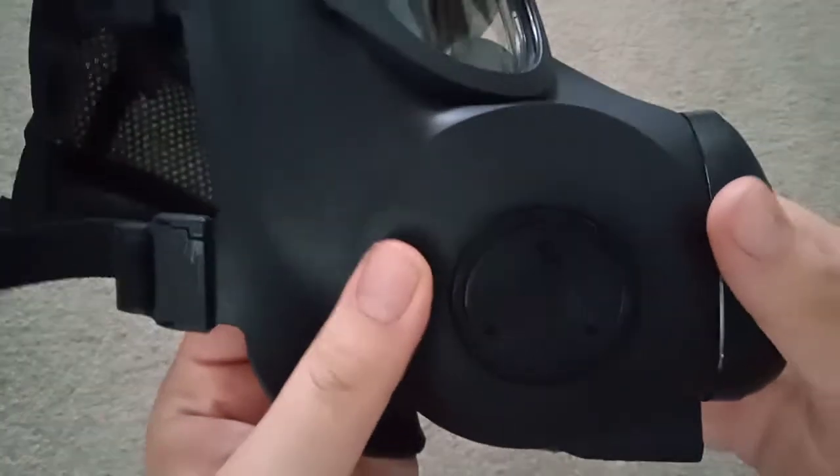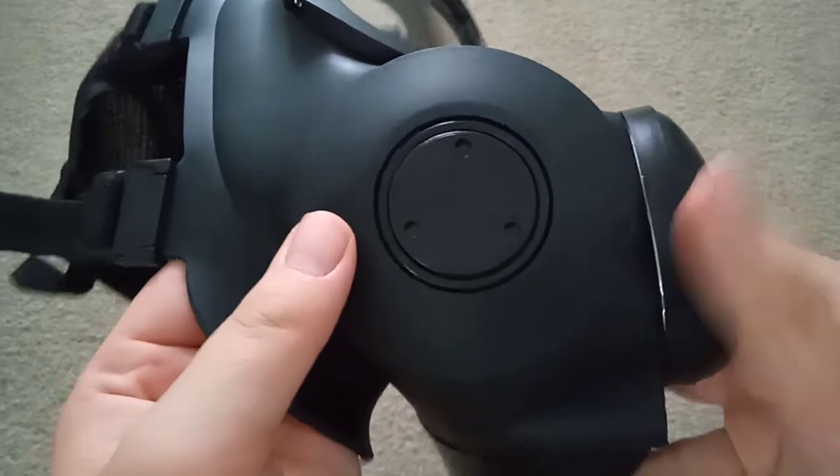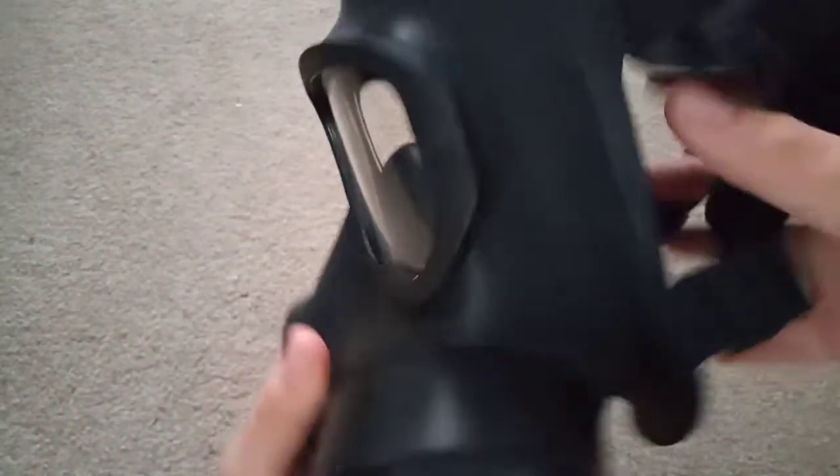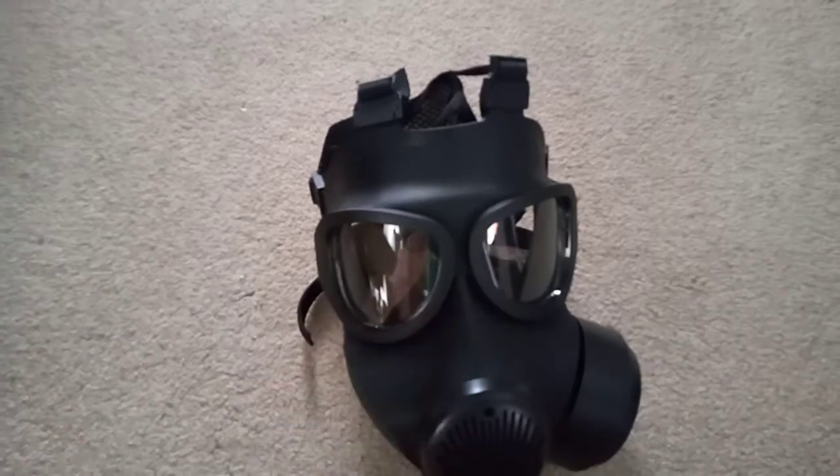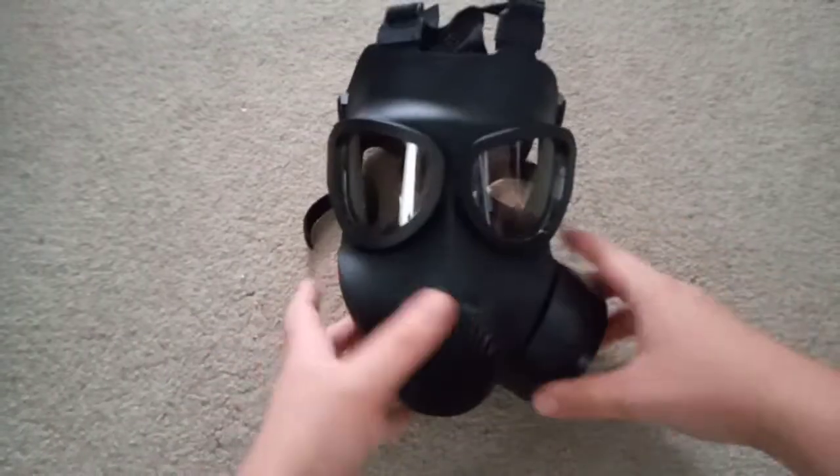Here is the blocked off port — uses a tool to unscrew. Here is the harness, the mesh harness, one of the nicer new Chinese style ones. As you can see there is a conformal filter here, that's the one that came with it.